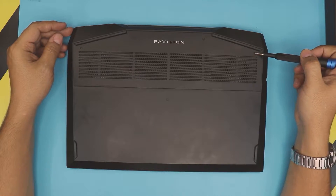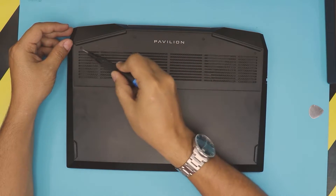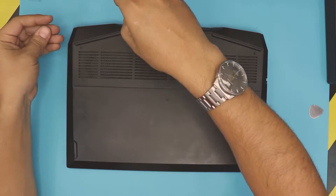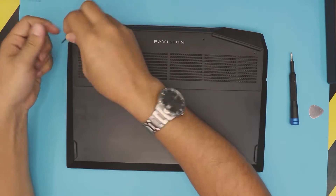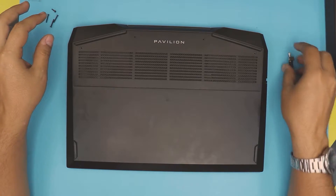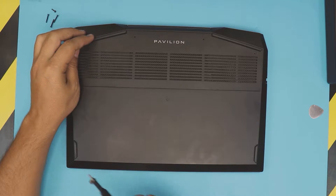You want to remove the bottom screws on the bottom cover. There are two on this side and two on the other side. If the screw doesn't come out, grab a tiny magnet — use it with the magnet or just magnetize the tip of the screwdriver, or just leave the magnet right there.